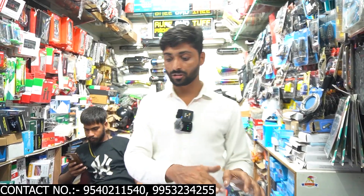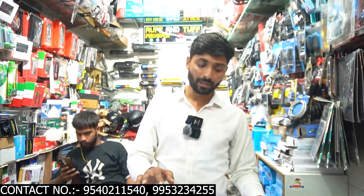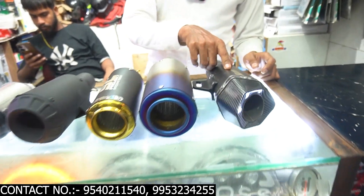You've seen a lot of modifications, and we've also seen a lot of videos on our channel. But today, I have a unique exhaust. If you hear a sound like this, you can use the exhaust. And you can see the exhaust — it's unique and different. It's a 6-cut, you can see it.